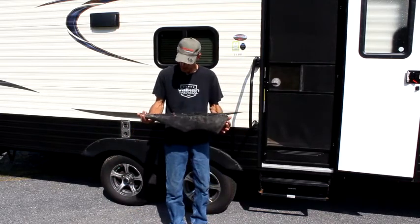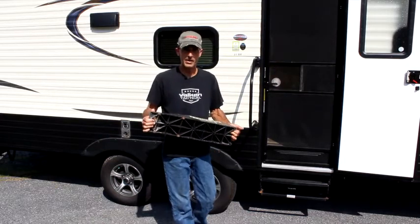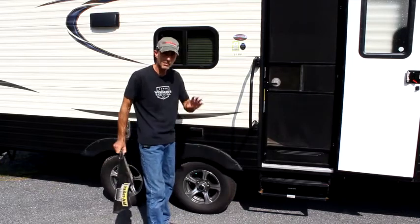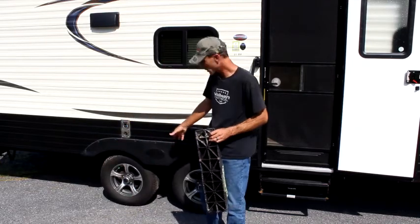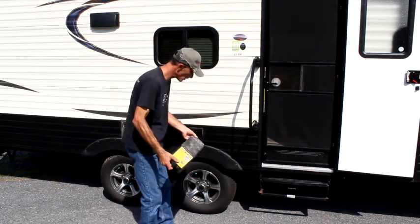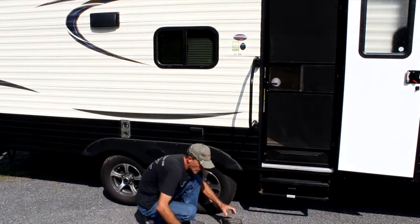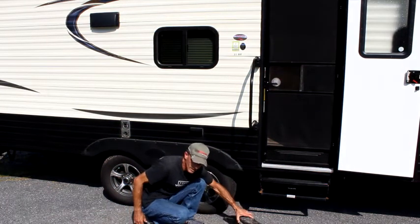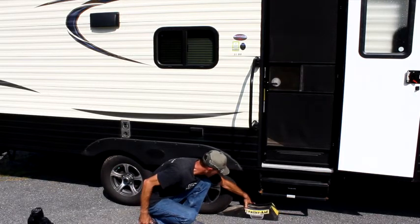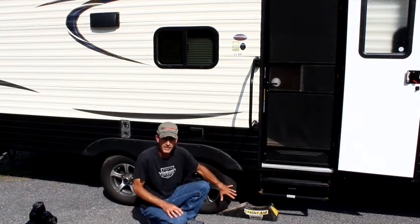The trailer aid is a little bit bigger, but it does work very, very well. What you're going to do with the trailer aid — if you experience a blowout, and we're going to use the rear tire as an example — you're going to take the trailer aid and put it under here. You're going to want to put it right in front of the good tire.